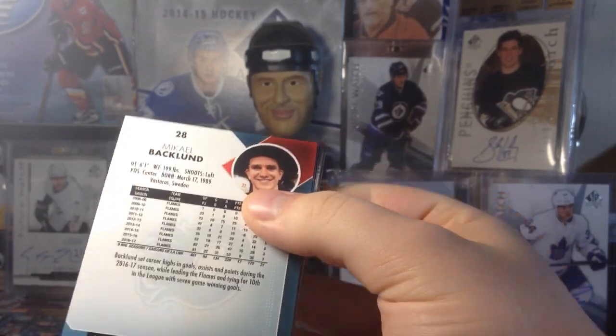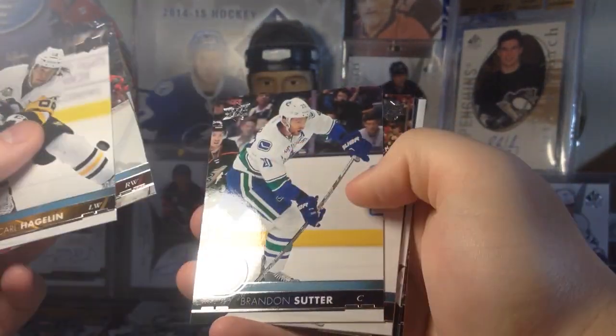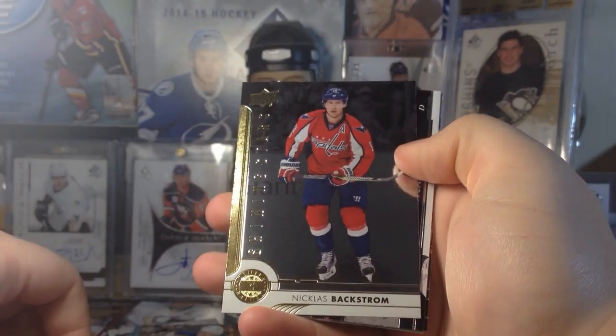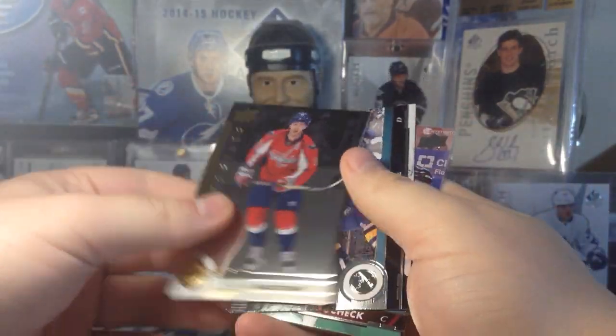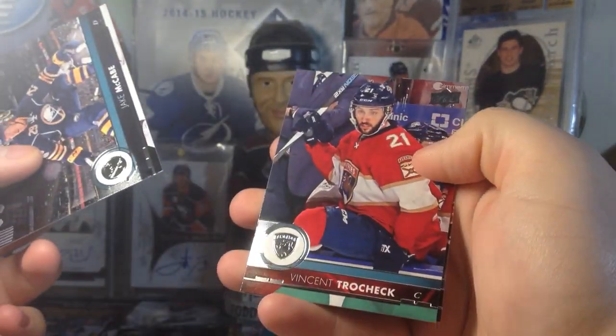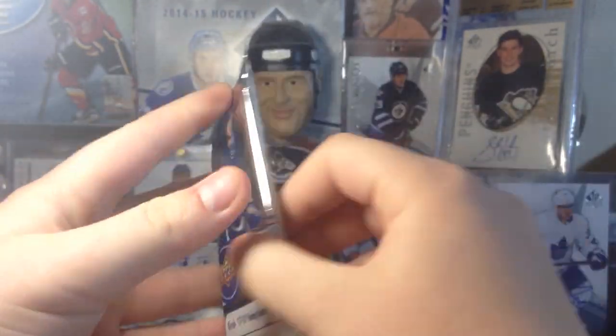We got Carl Hagelin, Manta, Sutter, Seabrook. Here's the Shining Stars — we got Nick Backstrom. Very similar to the ones the year before; I believe the parallels are a different color this time around — like red — which is interesting.